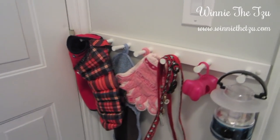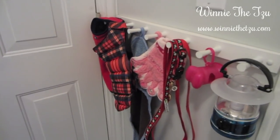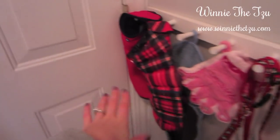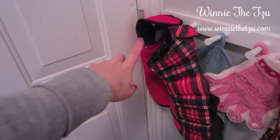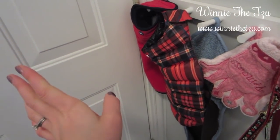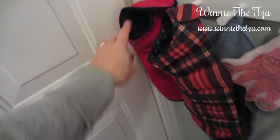So we're in the mudroom now, and this is where I keep all of Winnie's things. She actually has a bin up in our closet — it's a little dark, sorry — for her out-of-season things. But during the winter, I keep her two Mascot coats out: her fleece coat and her reversible puffer. They're both reversible, actually — well, maybe the fleece one isn't.